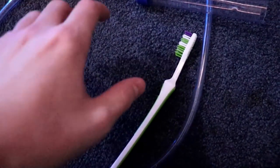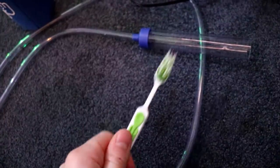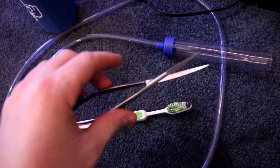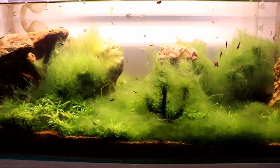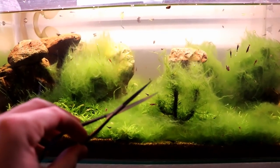To work on this tank, we're going to be primarily using a toothbrush to get rid of this string algae — you'll see how effective this is in just a second. But we're also going to be using some of these spring scissors that I got recently.